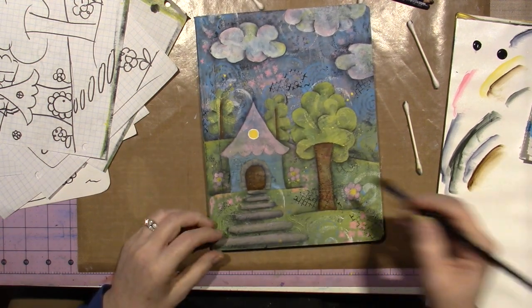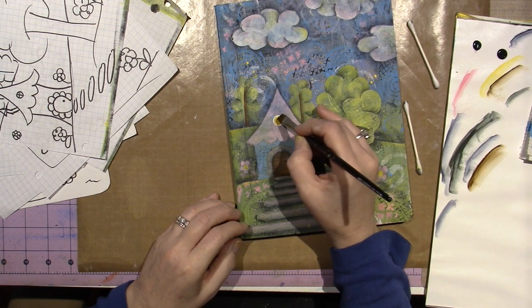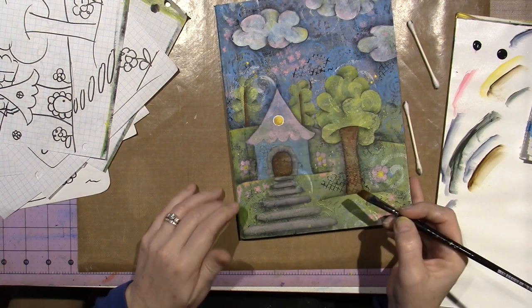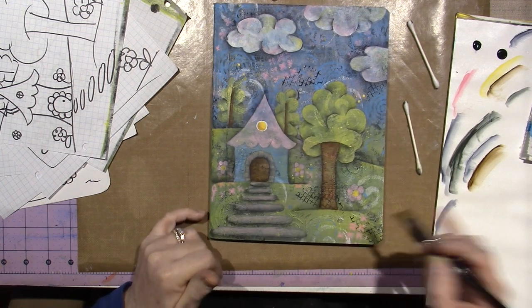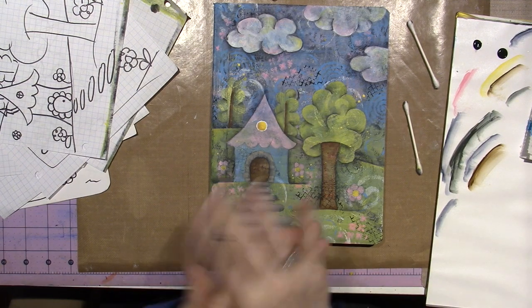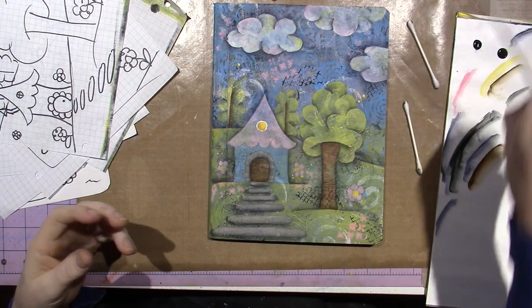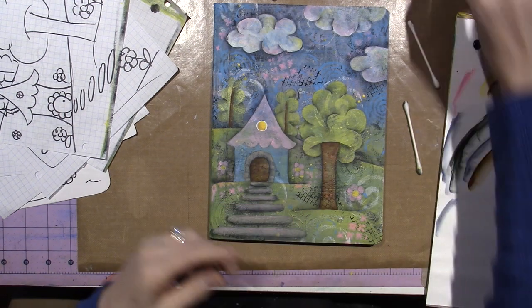I want to put a little bit of this on my window too, just around the left bottom edge. I already did those trees. Okay, it's starting to come together. Now I want to grab my detail liner — this is a 10/0 — and white.